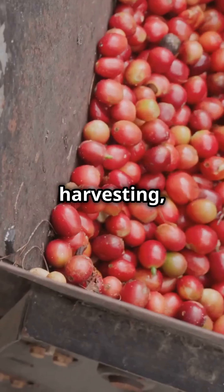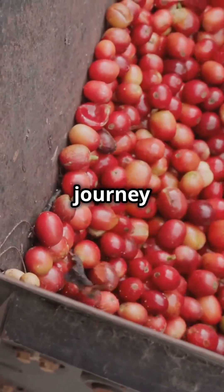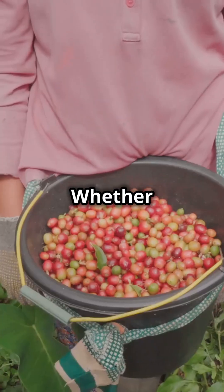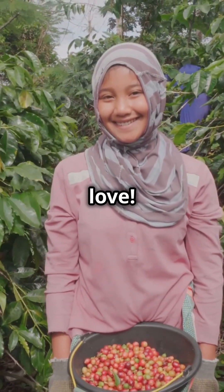After harvesting, cherries head to a processing plant — and that's the start of the journey to your perfect cup of coffee. Whether picked by hand or machine, harvesting coffee is key to that delicious brew we all love.